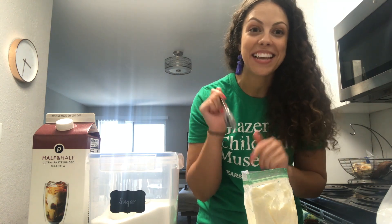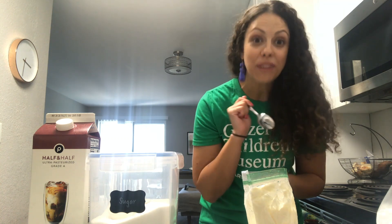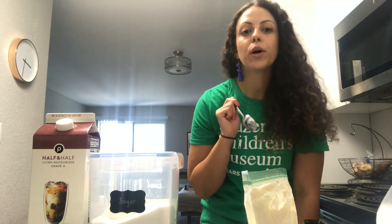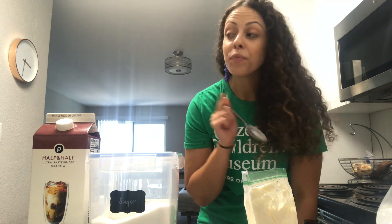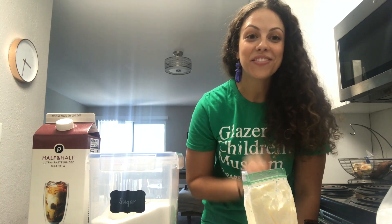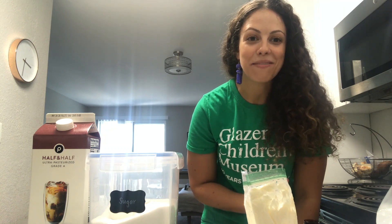I can't wait to sit down and eat this right now. If your ice cream is ready, you should sit down and enjoy it too. And while you're enjoying it, try reading a book like Dragons Love Ice Cream, or coloring our GCM coloring page where you can put together your own ice cream sundae. Have fun, friends, and I'll see you next time on GCM at Home. Bye.